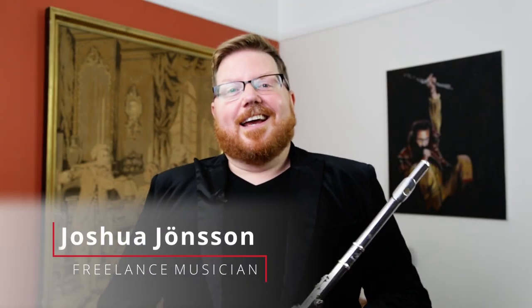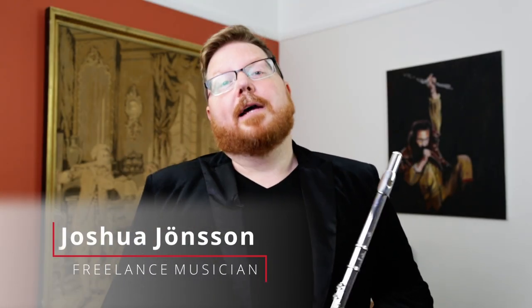Hey everyone, my name is Josh Johnson and I am a freelance Broadway and recording musician from New York City. I'm here in London at Just Flutes and I would like to talk to you today about the Trevor James range of instruments, from beginner student flutes all the way down to the alto and bass flutes that are so popular around the world.